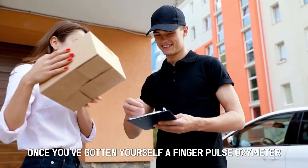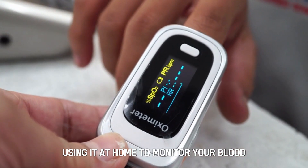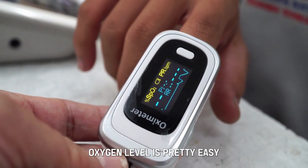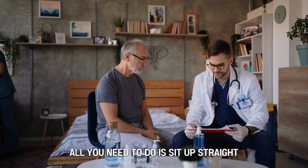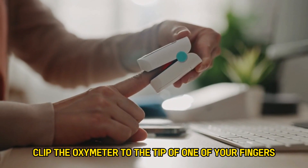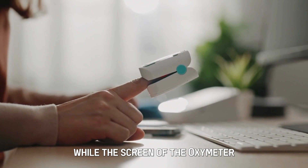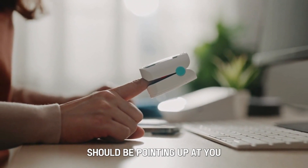Once you've gotten yourself a finger pulse oximeter, using it at home to monitor your blood oxygen level is pretty easy. All you need to do is sit up straight and clip the oximeter to the tip of one of your fingers. Note: your palm should be facing down while the screen of the oximeter should be pointing up at you.